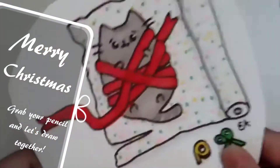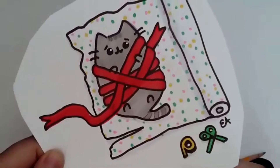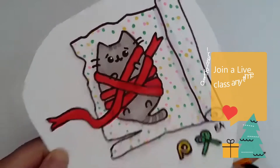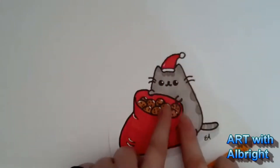Pusheen got in trouble trying to wrap Christmas presents and got all rolled up in the ribbon. Can you believe that? Silly, silly kitty cat. We're drawing this Pusheen today.